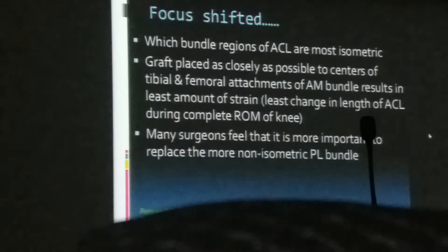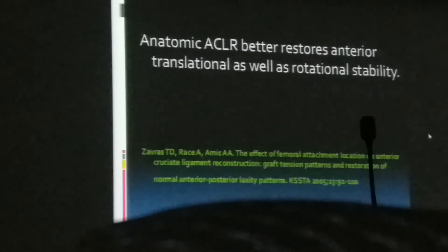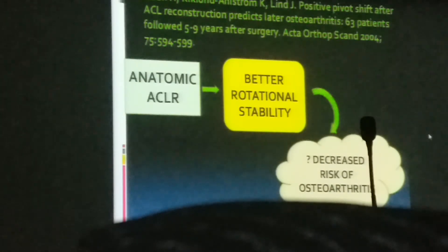Which ACL bundle is more isometric remains controversial — some say the AM bundle femoral-tibial attachment has least strain; others say the PL bundle is more isometric. The field has shifted from isometric to anatomical tunnel placement. Placing the femoral tunnel inside the anatomical footprint of the ACL results in knee kinematics closer to the native ACL compared to the isometric technique, controlling both AP and rotational stability and reducing the risk of future osteoarthritis.